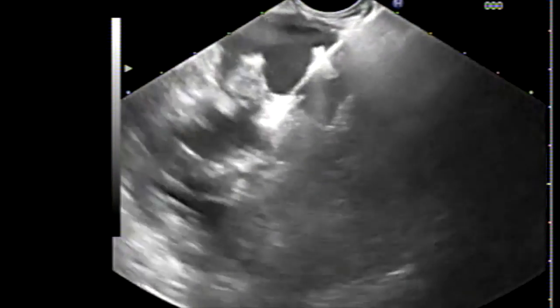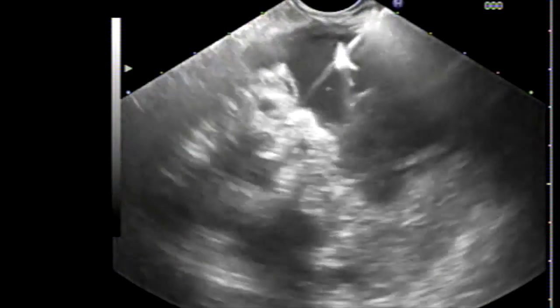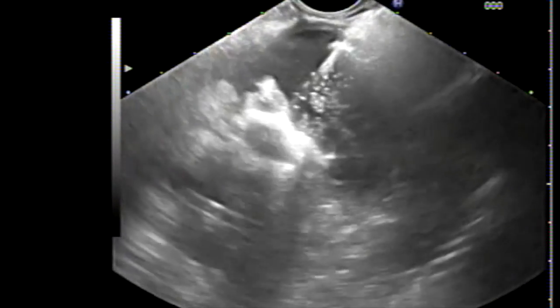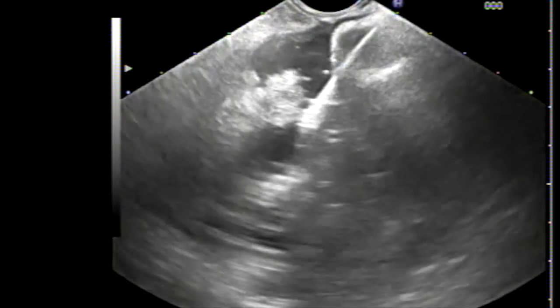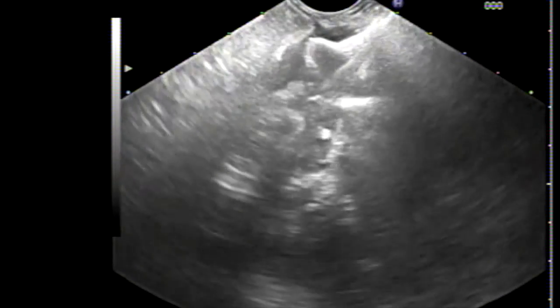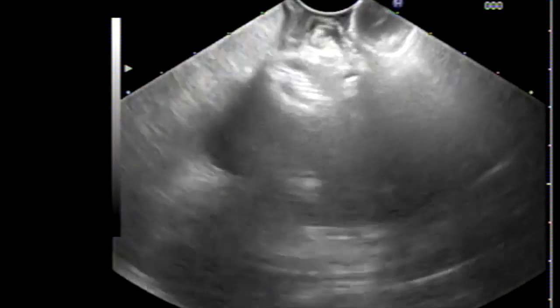Using ultrasound guidance, we advance the lumen-apposing metal stent directly using hot current. Under ultrasound guidance, we deploy the proximal flange of the stent. Once deployed, we push it against the cystogastrostomy wall, then deploy the distal flange — also under ultrasound guidance. Once both sides of the stent are deployed, we can see the pseudocyst fluid gushing into the stomach.